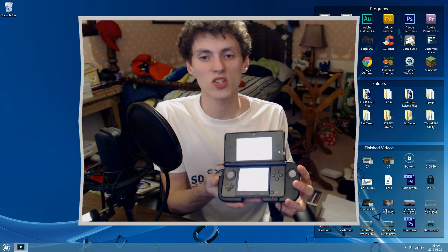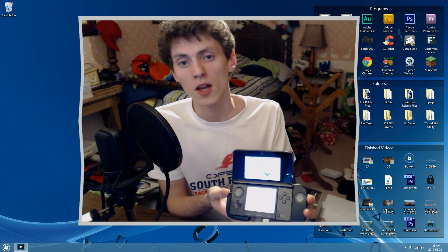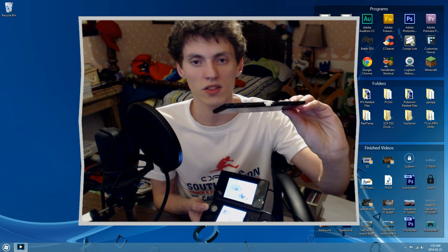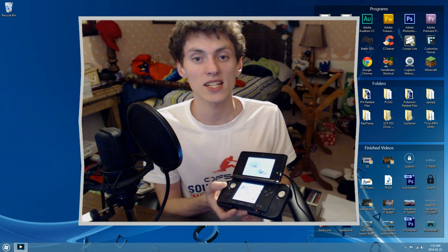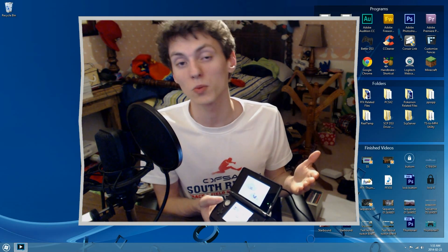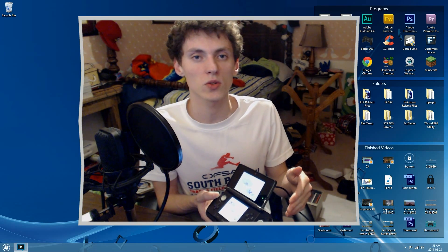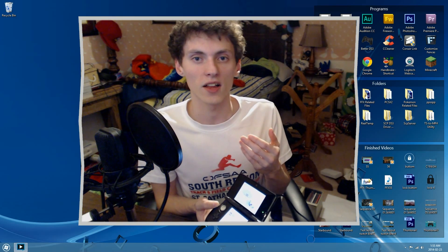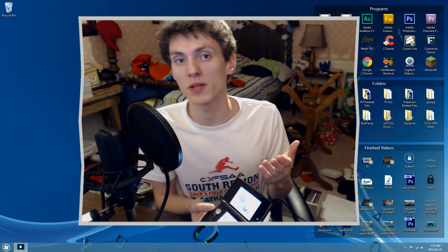You may also notice I have a CirclePad Pro modified to my 3DS with the capture board. Normally the capture board wouldn't fit due to the extended backing that comes with it. I've taken that off to make the 3DS fit the CirclePad Pro. I will be doing a how-to video on how to modify your CirclePad Pro to work with your modified 3DS — the annotation on screen will link to that video when it's available.